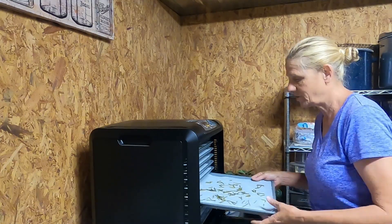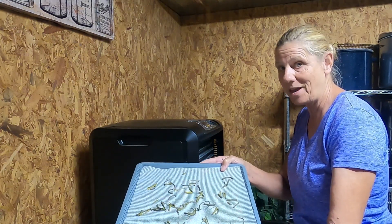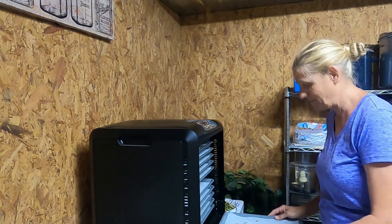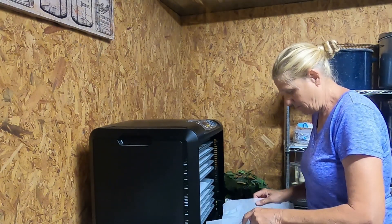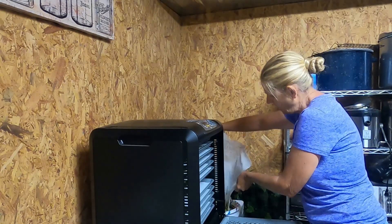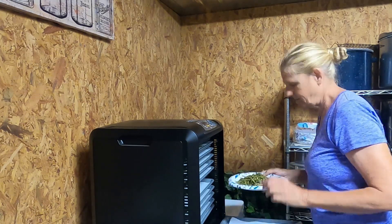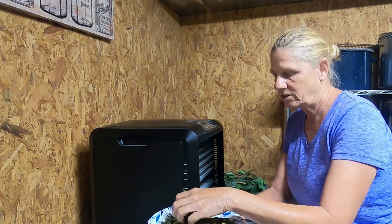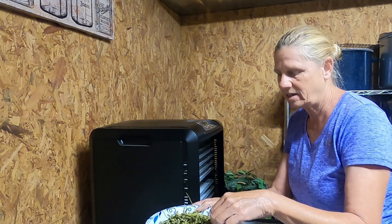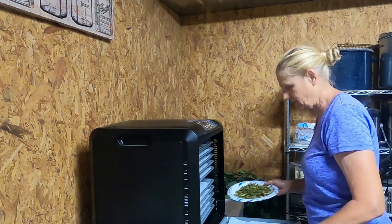Also, what I forgot I had in here — which is fine, it's already dehydrated — a friend of mine gave me some garlic scapes. I cut them up and dehydrated them. What I can do with those when I'm done is grind them up and use them in my baking. They look kind of disgusting, but they're really dry. I'll just throw them in my food processor and grind them up, and I'll use them in soups, stews, eggs, whatever.